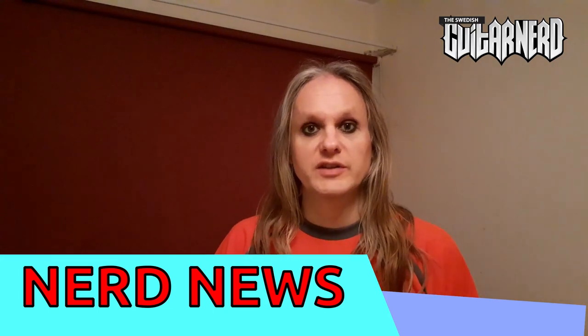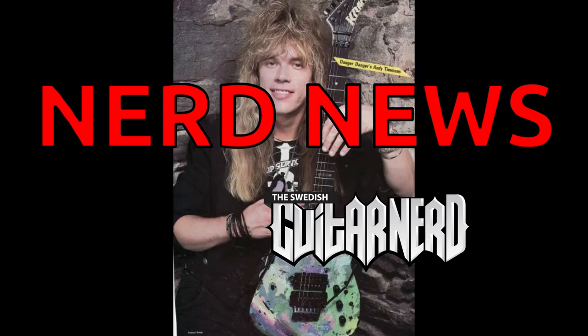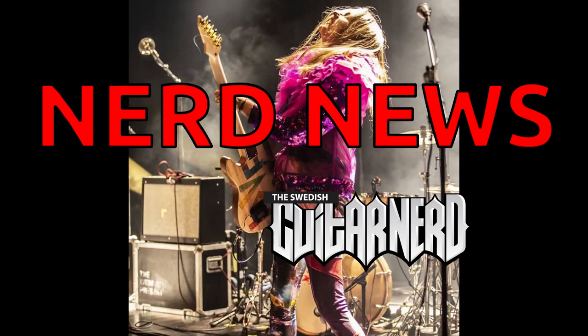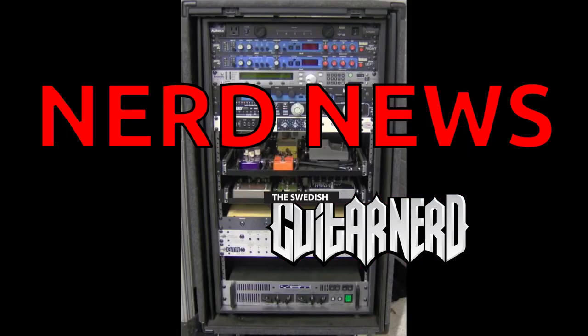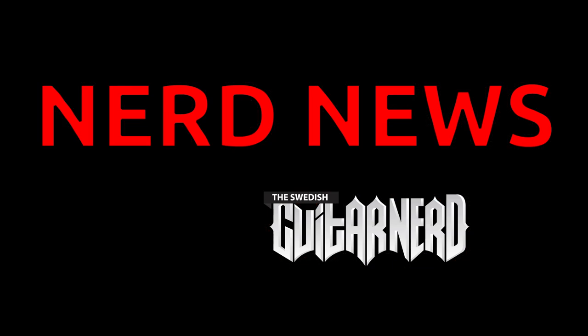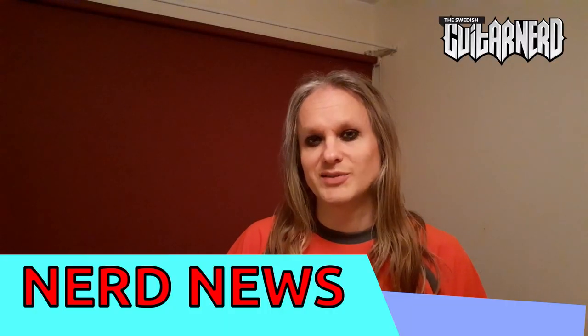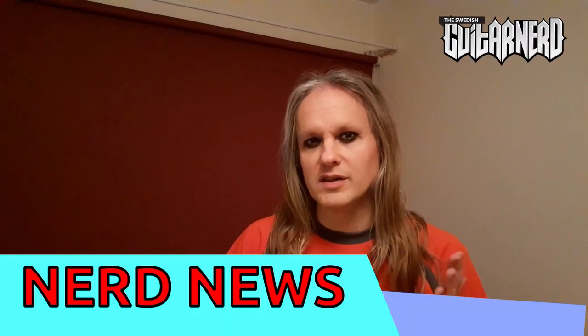Hey, this is the Swedish Guitar Nerd and you're watching Nerd News! In today's Nerd News I'd like to talk about a certain color.